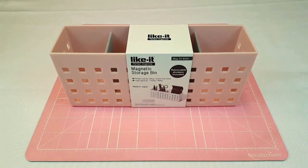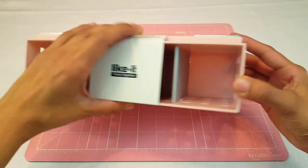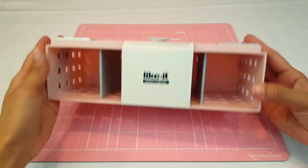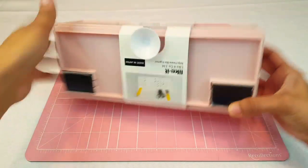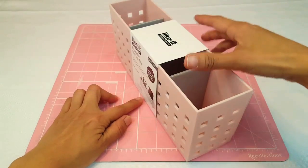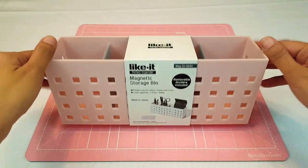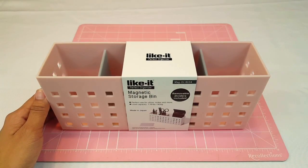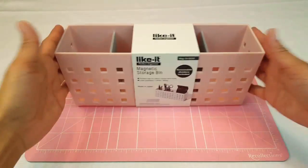I wanted to share with you guys in case you wanted to go pick it up. Here's this little magnetic storage bin — it's a soft pink and it has four compartments, as you can see: one here, one here, one here, and one here. The best part is that it's magnetic and it also has a little silicone thing that you can use to stick it on. And this was only $6.99, so definitely a great buy.